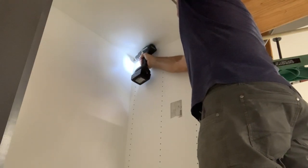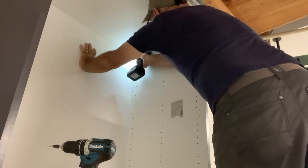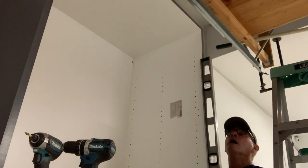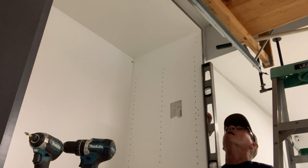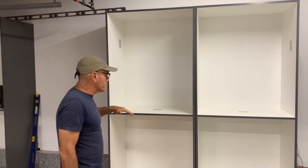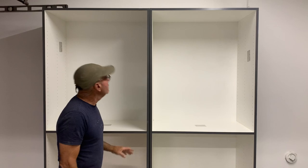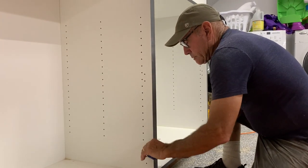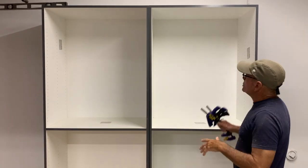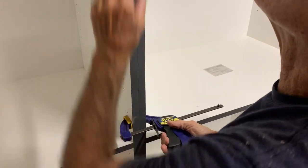Now that we've got it perfect we're going to put some screws up on the top to secure it to the wall. For the two cabinets we're going to level them out and plumb them up together because we want them to match up with each other. We'll clamp them together, put some screws in to hold them as one big unit, then use shims to make everything level and plumb.